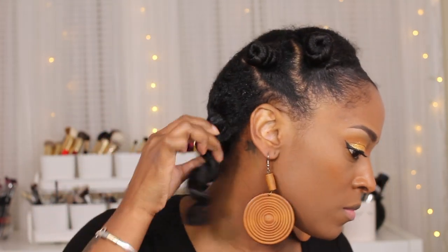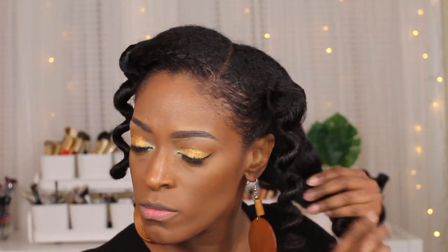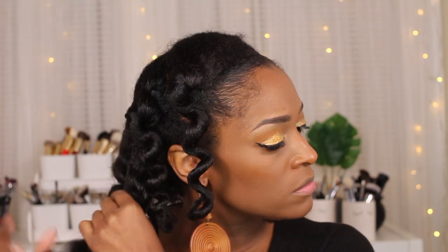The bantu knots were so thick that it was still a little damp in the back, but not a big deal. I'm going through and taking each section down. The first one came out really pretty — look at that shine! The one on the side was still a little damp but we went with it because I had somewhere to be. The rest were pretty dry. I took my time taking them out so I didn't disrupt the curls too much, especially in the front where everyone's going to see. I didn't separate it too much in the front as I did in the back.